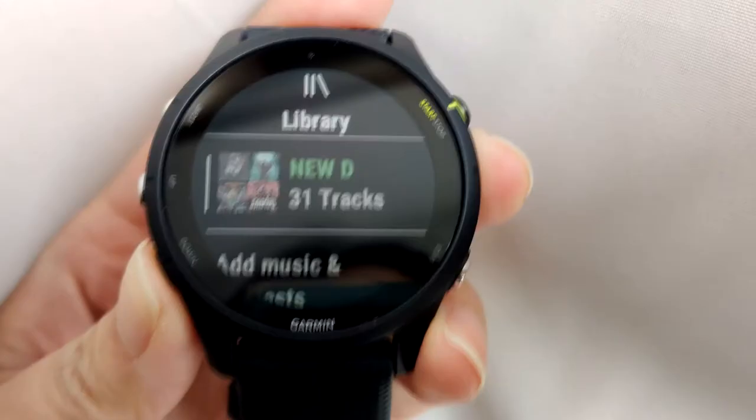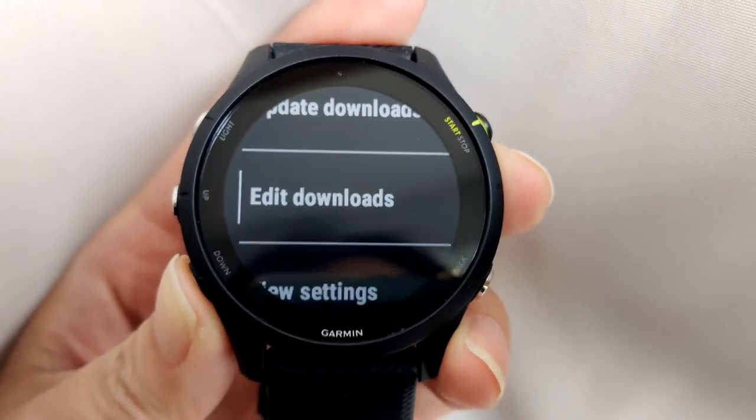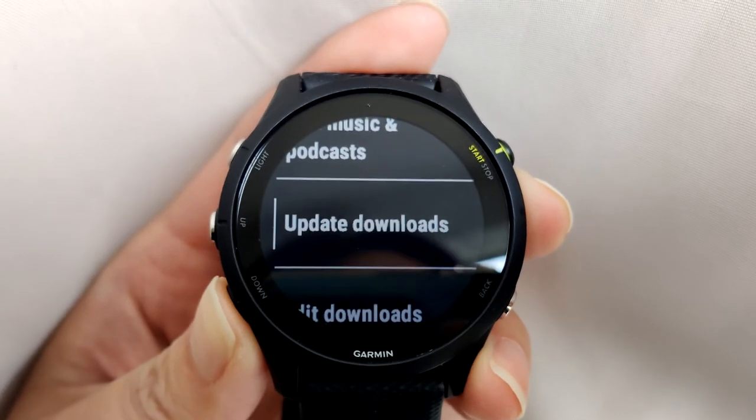I turn off all smartwatch features because, just like on my phone, I don't want constant notifications and vibrations telling me to check messages. I don't use the smart watch features at all. I also wish they offered more colors on the non-music version — I didn't need the music feature, but I just didn't like the colors available without it. I think that's probably intentional to get you to spend more.